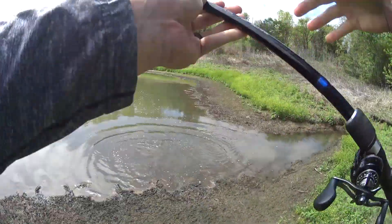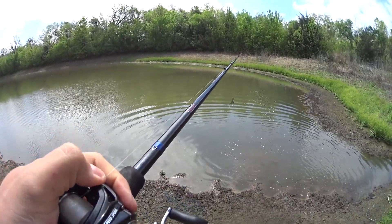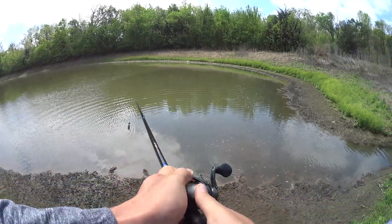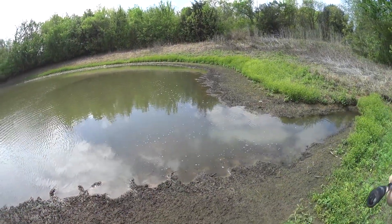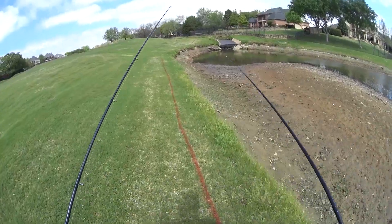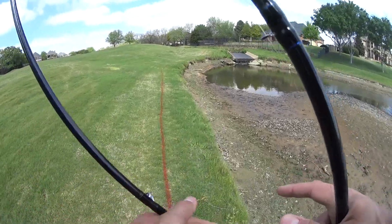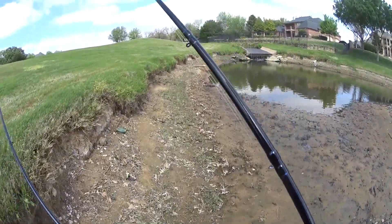Oh man, I didn't tighten that drag. Maybe not — it's pretty tight. It's just as limber as this rod is, man. You might as well just have that drag clamped. That's on the ground, it's going to be mushy. And it's mushy.